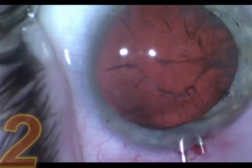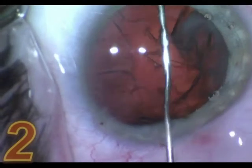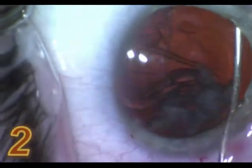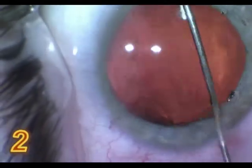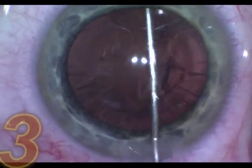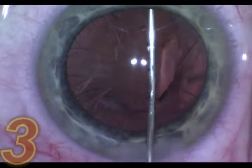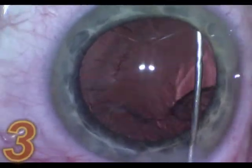One case is done: you put the jcannula underneath the peripheral capsular axis and push it backwards to pass through the cortical material. You start from the center and move to the right and left, which pushes the cortical material out to the wound.